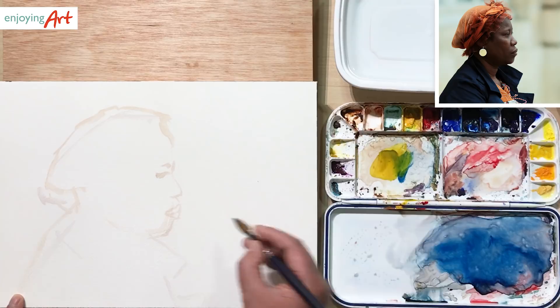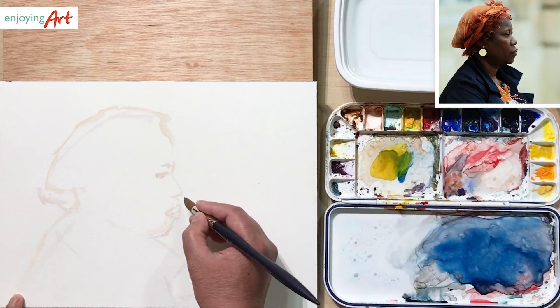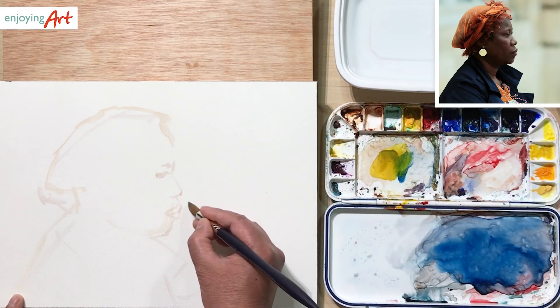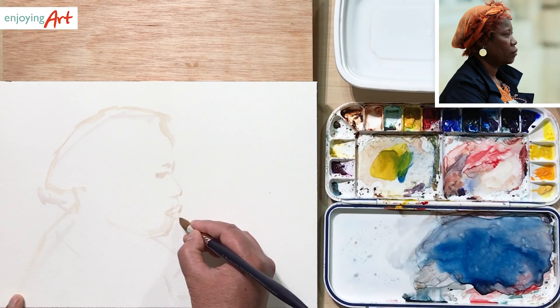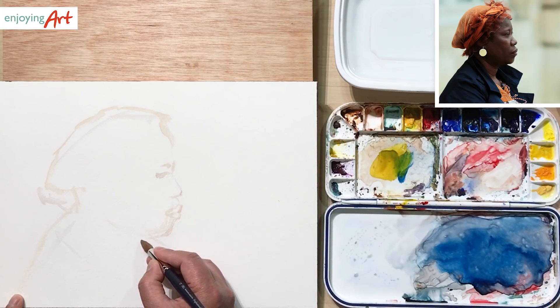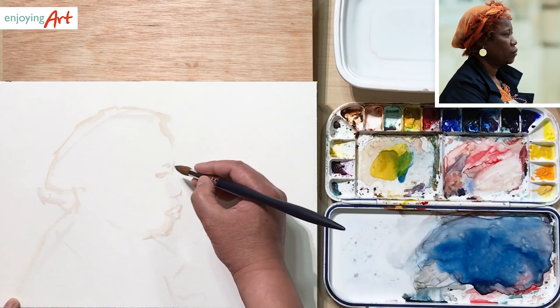The chin looks like it should go out a little more, so I'm going to get a little bit darker colors so we can overwrite. The mouth over here looks like it's at the same level as the nose, or even a little bit more out. Keep a little bit more. The lower lip is right here. And the chin now comes out a little bit — like this, and come in. Now this is good; we already have the rough proportion.